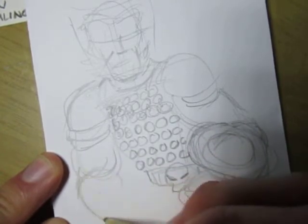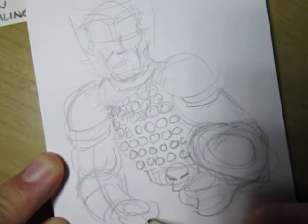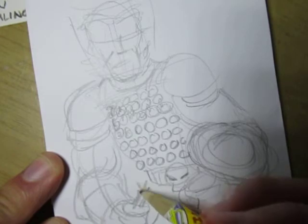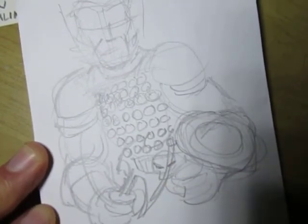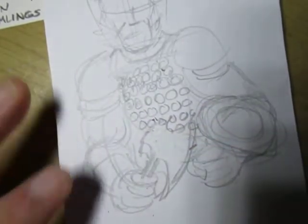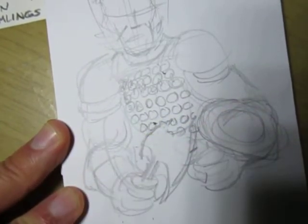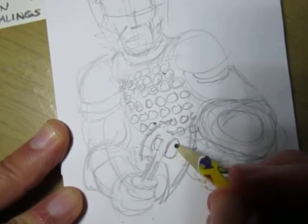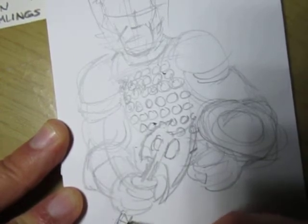He's got the big adventuring gloves — falcon gloves, I don't know if they're called falcon gloves, but big old gloves. And see, that's not good because he's holding a weapon there. Now I'm forced to erase all this because it's blocking that skull. Good thing I drew it light.